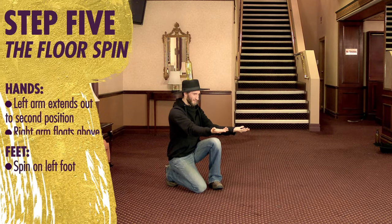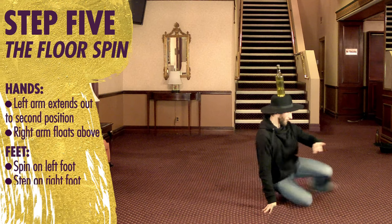Now this bit everyone should be able to do at home — you screw it to the floor and turn.